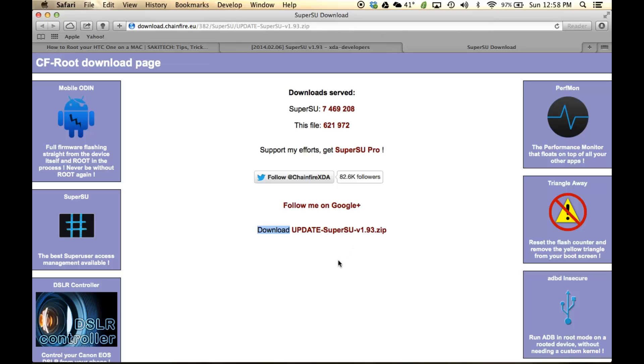This is the latest version of SuperSU. In your case, if you're watching this video five months from now, it may be version 2.5 — so just download the latest version available.